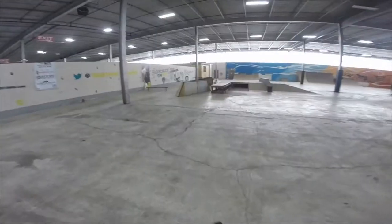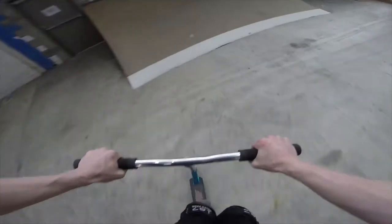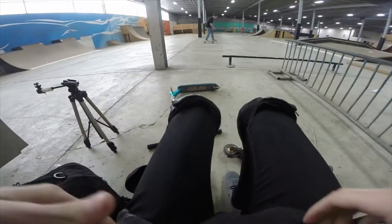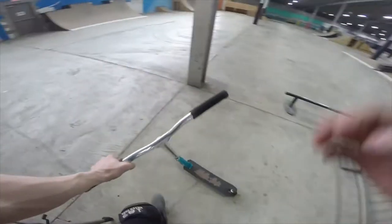I don't know how I failed on a double whip air — okay let's do that double whip again. Much better. I don't think I have that much GoPro battery life left, so we're just gonna have to keep filming and keep getting quick clips.